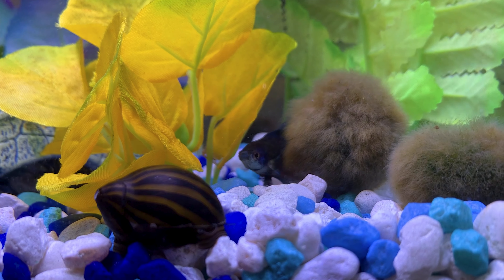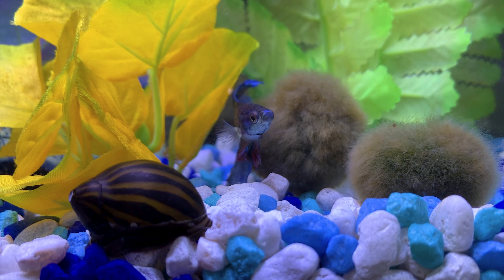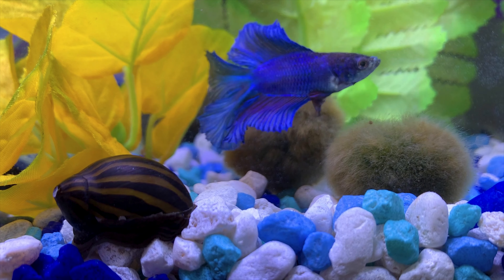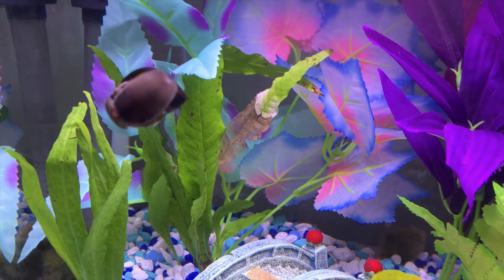If there isn't enough algae, I can feed him a blanched spinach leaf, a piece of carrot or zucchini, or even a skinned pea. Another option is to give them little algae pieces found in the pet store.